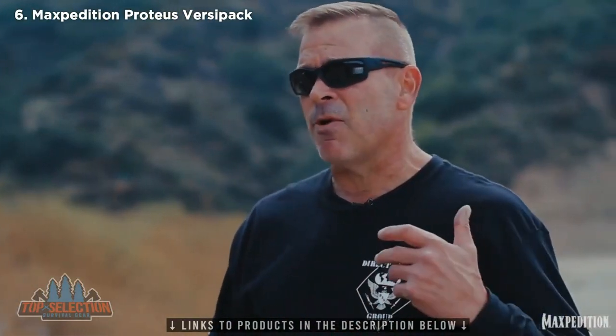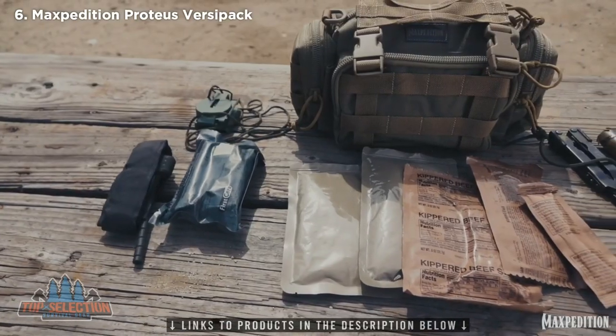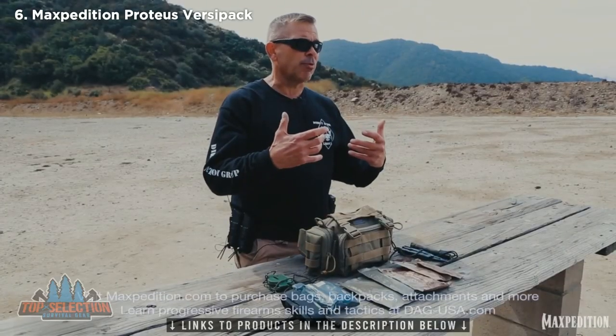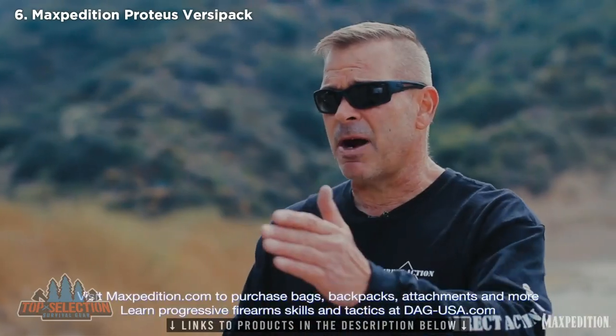If I have to drop my main rucksack because of escape and evasion reasons, or possibly I'm getting in trouble in the water where I need to get rid of it, my secondary gear like the Maxpedition Proteus VersaPack is great because it stays on my body. I'm not fully encumbered with the rucksack — I'm still able to run, and I'm still able to sustain myself in the field for several days if necessary. Stand by for the next one.